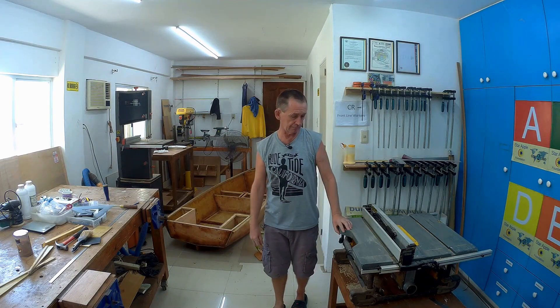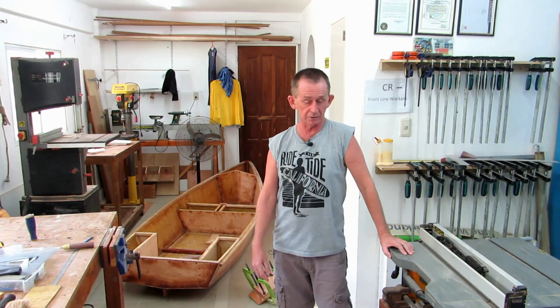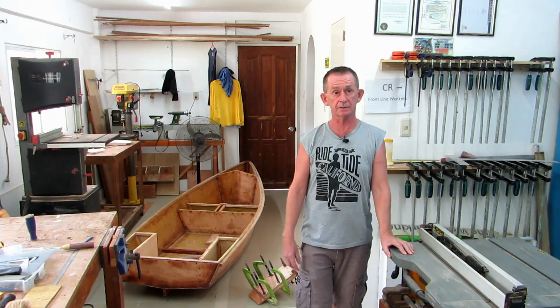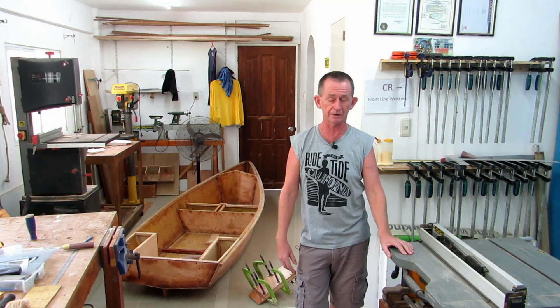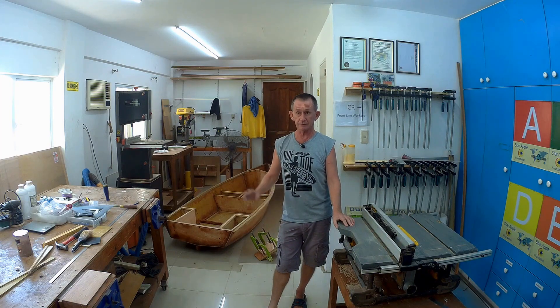Okay, so that was video number nine. Everything went according to plan and the boat is almost finished on the outside. We're going to give it another coat of epoxy, and in the next episode we are going to put it into the water just to check it. We still have more work to do — we have to cut out the hole in the bottom for the dagger board and all that. Thank you very much for watching, and if you haven't subscribed already, please subscribe to our channel.